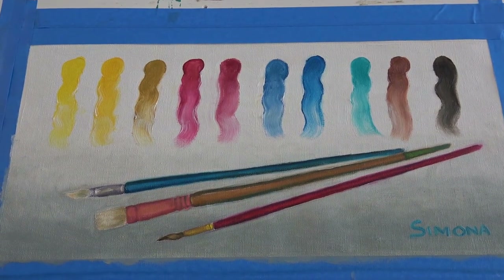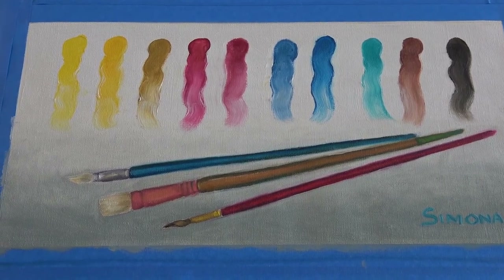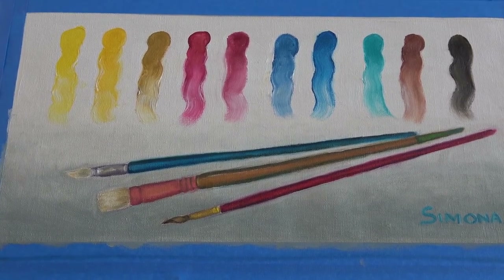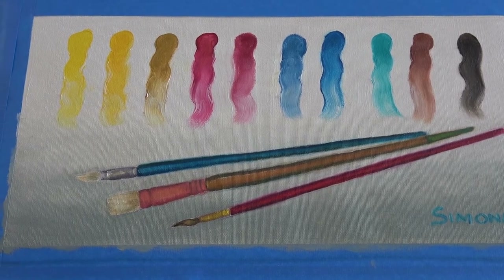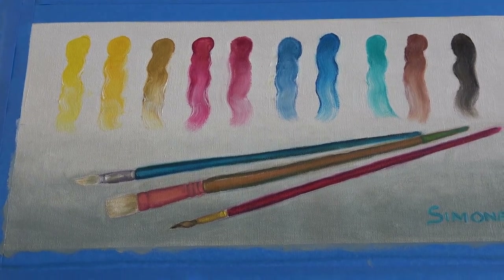I actually created this painting during the challenge to use as a banner. I want to put some shadows next to each of the paint brushes. Again, I'll be placing this on a PVC foam board — I use it in either eighth-inch thickness or quarter-inch thickness. Since this is long, I'll use a quarter-inch thickness of foam board and I'll order it online.